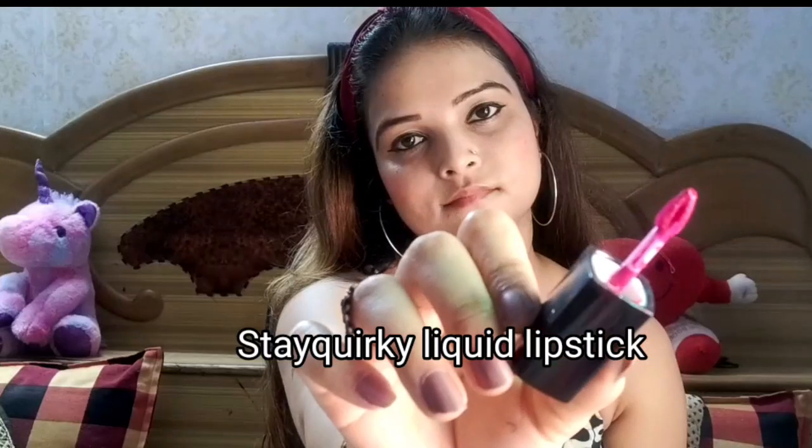Next, I am taking a blusher and applying it lightly on the cheeks with a smile — light handed. Next, I am choosing between two lip shades: one is a pink neon color and one is a brown nude shade. I think I will go with pink — this is the pink neon color. I will apply it on my lips. So guys, this is my final look!